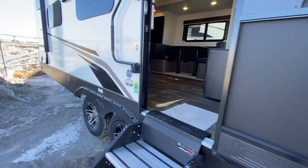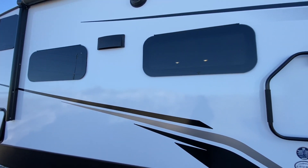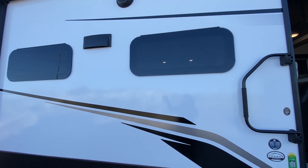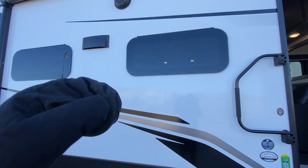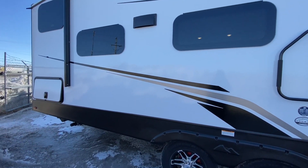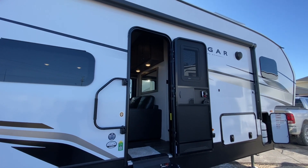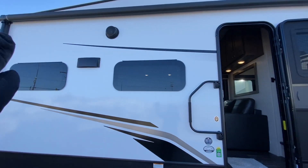We are going to find template tires, E-rated, as well as frameless windows. These are still going to be tinted — they just open outwards instead of sideways, which is very great for weather insulation. We still have our power awning on the exterior, which is also going to be black, with exterior speakers.